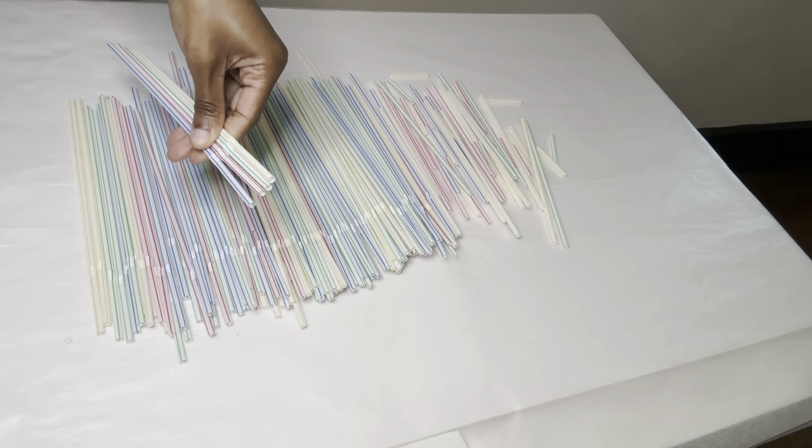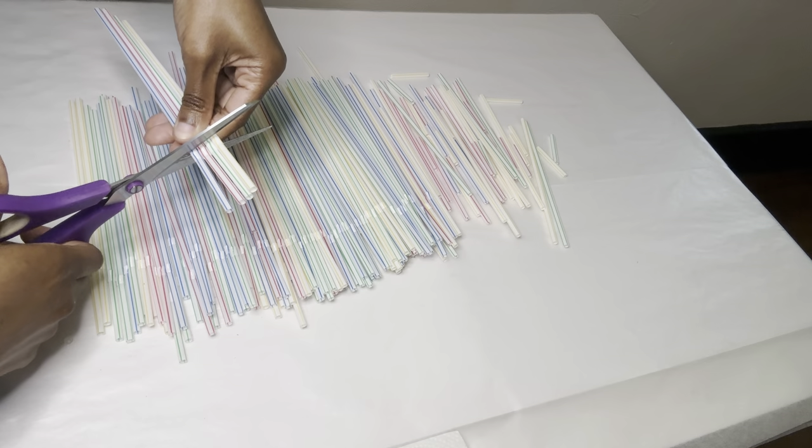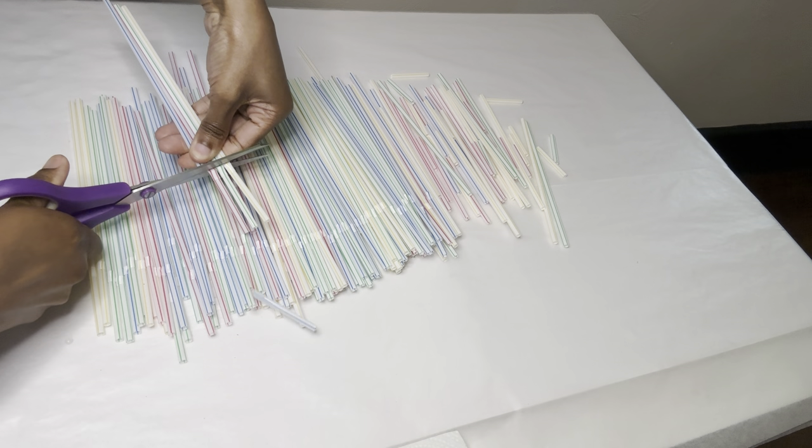If you don't want to cut the straws one by one, you can pair multiples together to save yourself some time.